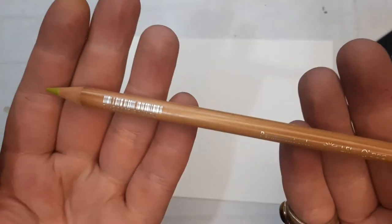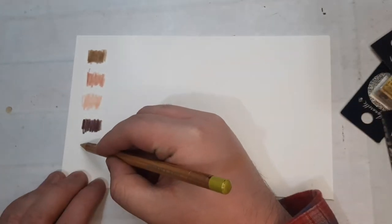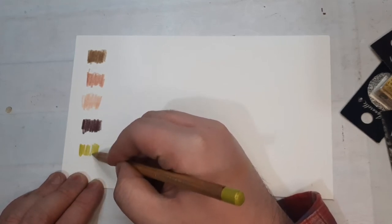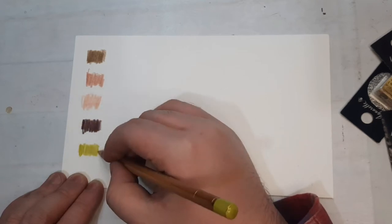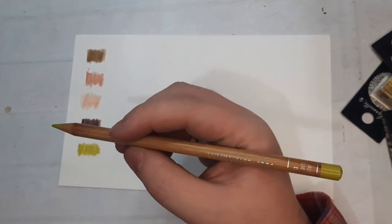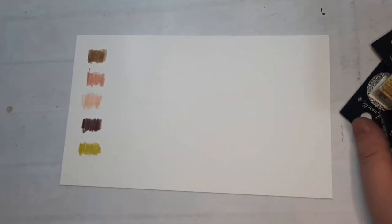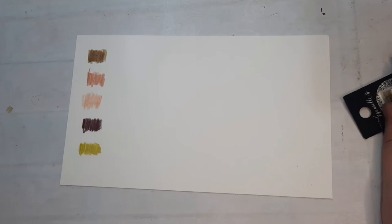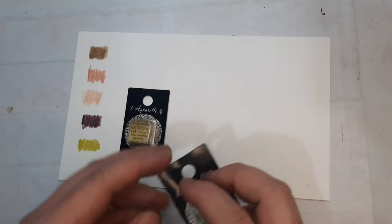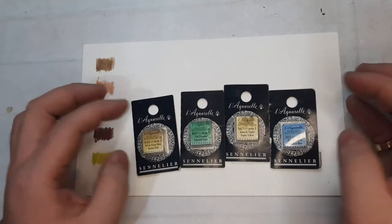I also got an olive lime color from Caran d'Ache Luminance. Originally this costs 159 pesos — nine pesos more expensive than the Polychromos — but converting that to US dollars it's almost the same as three dollars. I think I already have this color in my 40-set, but the pressure that comes with opening the entire box of Luminance is just too much, so I still couldn't justify opening it yet.